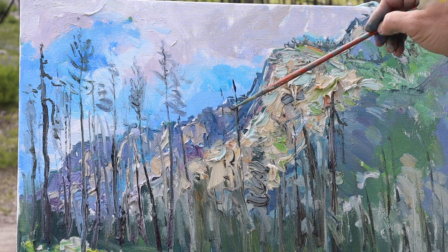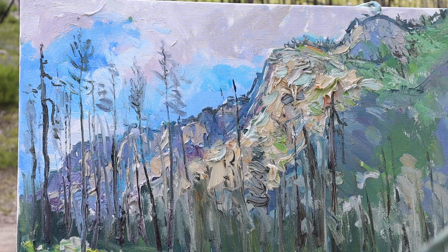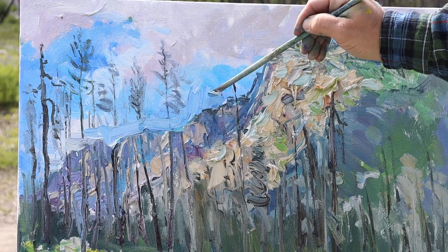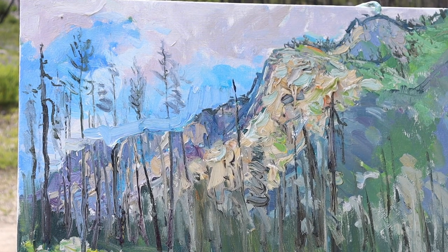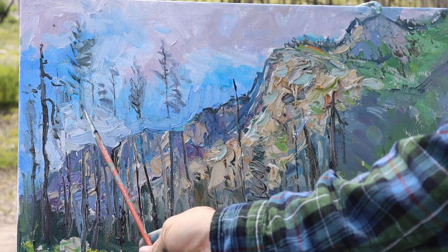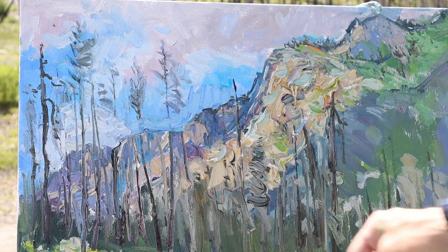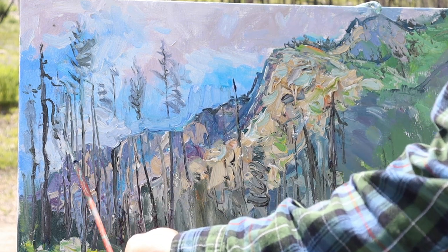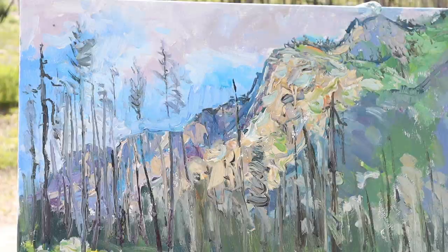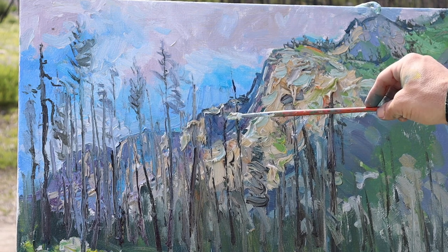Here I'm just trying to clean up some of the edge, and then I realized the canyon needed to drop down further as it went back. So I came back in with the blue sky, kind of shaved the whole canyon down a bit, and then put the tree trunks back over it. If you think 'oh no, I'm going to have to paint over my tree trunks,' that's a super limiting idea. Try to give yourself the freedom to remove something, paint something out, paint it back in.